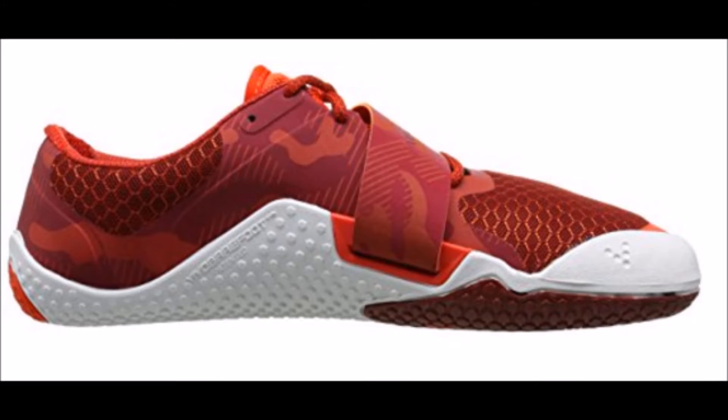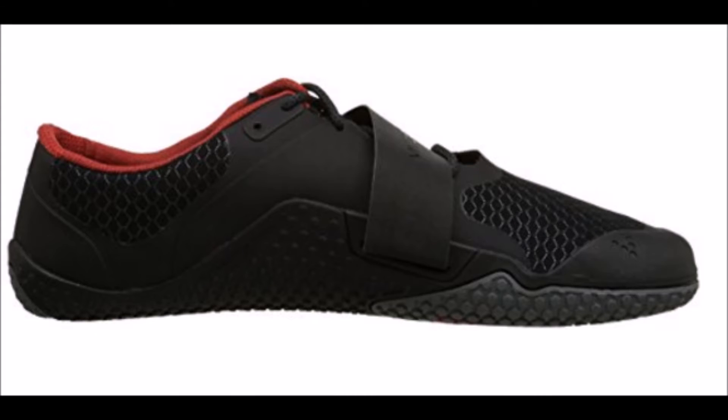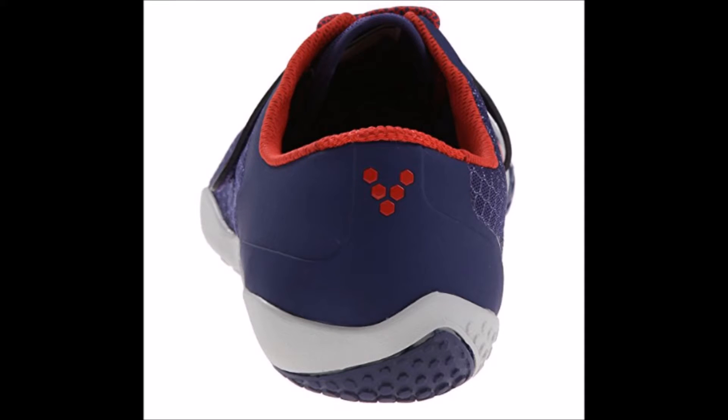Most minimalist runners should get excited about the Vivo Barefoot Motus because this shoe makes it easier to overcome foot problems and running form flaws. The Motus was clearly designed to mimic the barefoot experience, which will help you change your heel-strike running style to a safer, non-injurious forefoot running style. Here is what minimalist wear testers are saying about the Vivo Barefoot Motus.